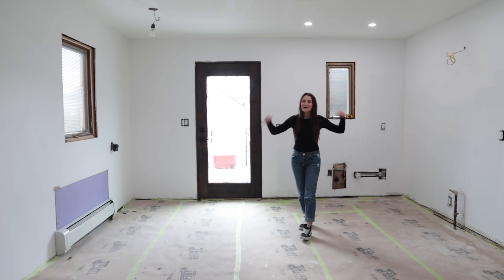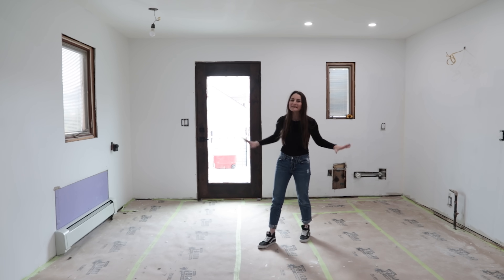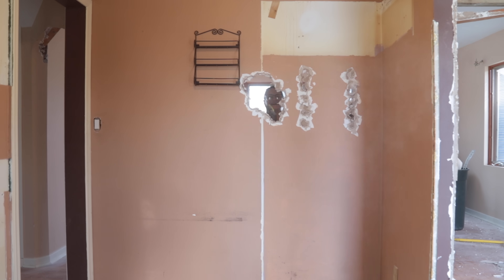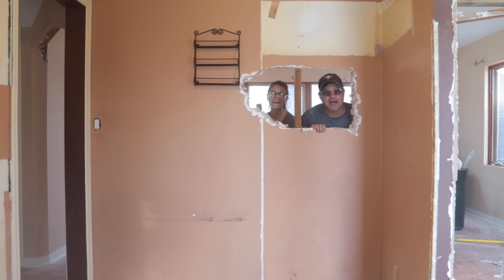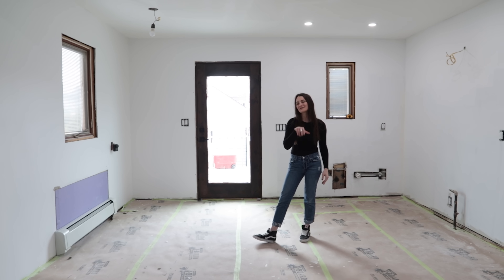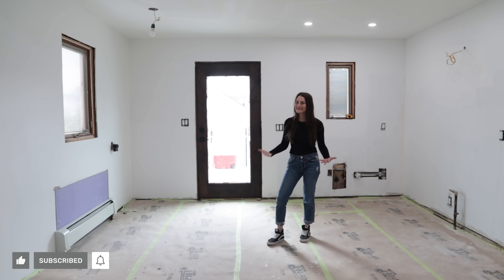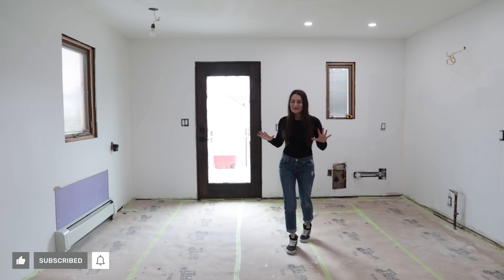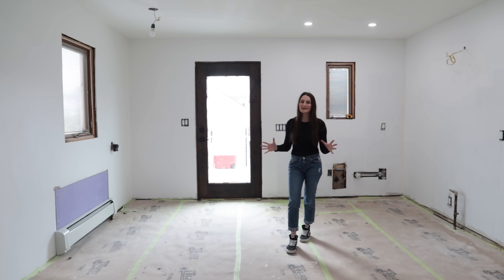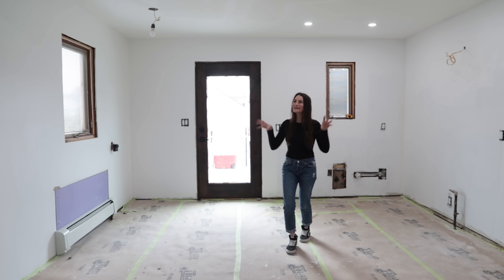Hey friends, it's Sam from DIY Huntress and welcome back to my kitchen. I feel like it's been a while since we've hung out in here together. If you have followed along on my channel, you might remember my dad and I completely demoed the kitchen and the dining area of my first house. There used to be a wall right here, and a wall here too. There were so many walls that we took down in this kitchen.